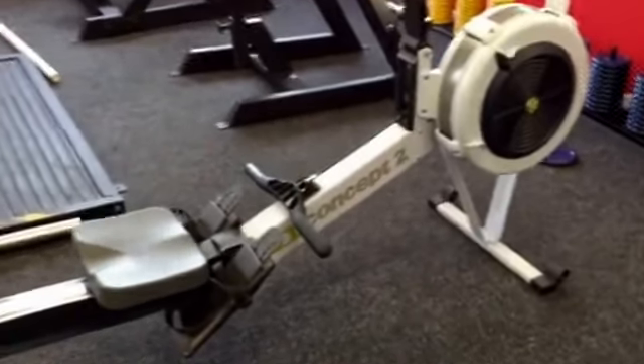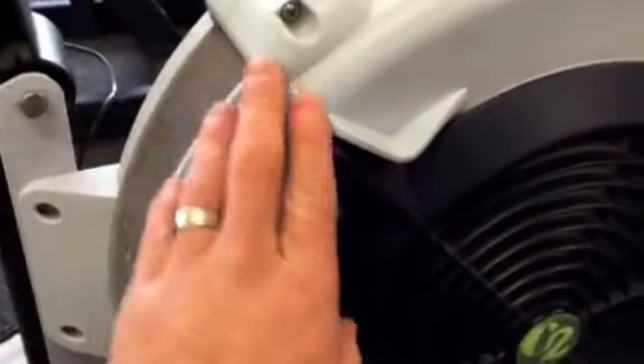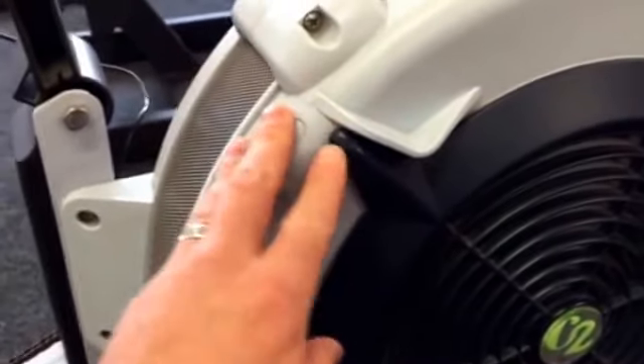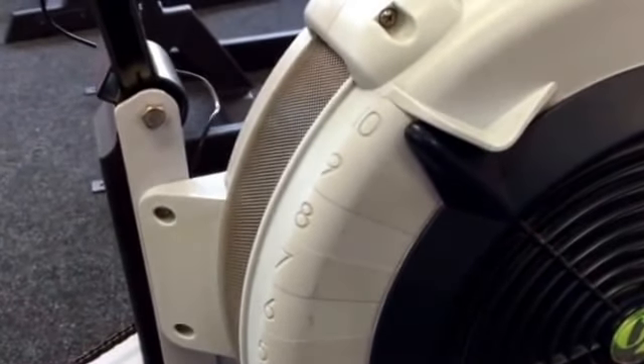I'm going to talk you through how to set up Concept 2. The first thing you need to look at is the damper setting. We could get really technical on all this, but basically when you're on level 10, the resistance is at its hardest, but you actually go further per stroke.